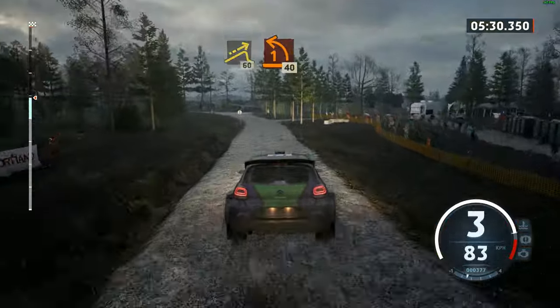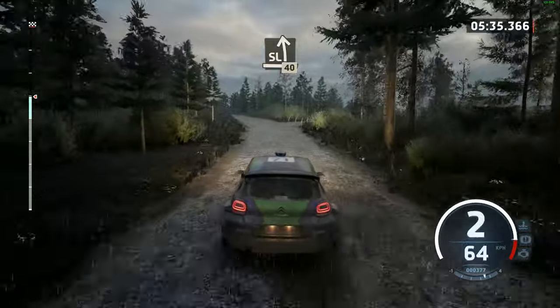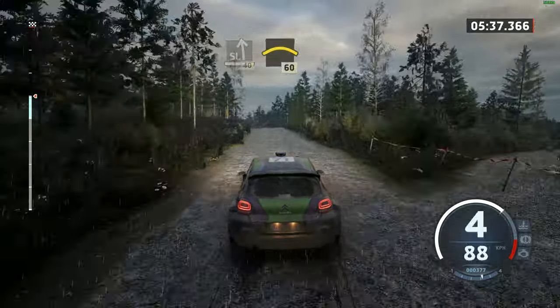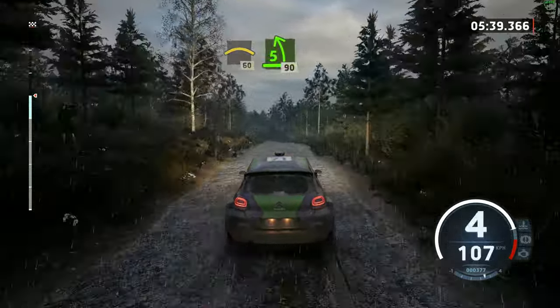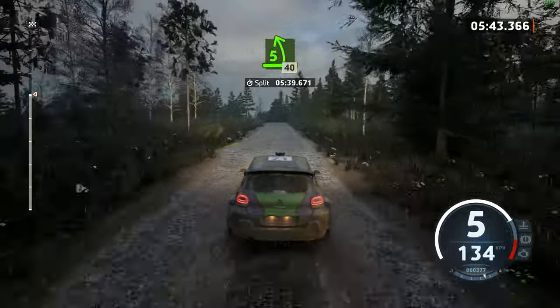Turn, lane, 1 left. 40. Slight left, 40. Crest, 60. 5 left, 90. 5 left, over big jump, 40.